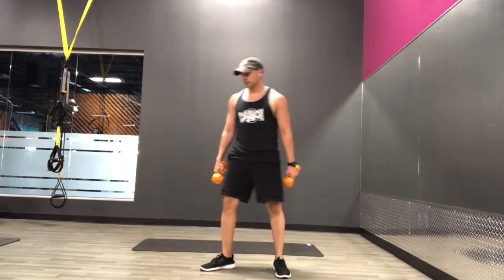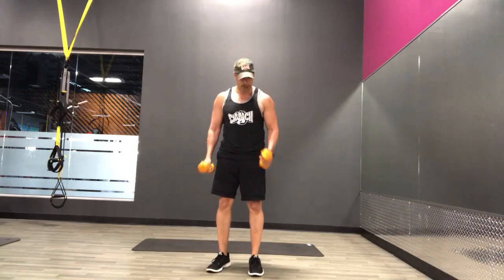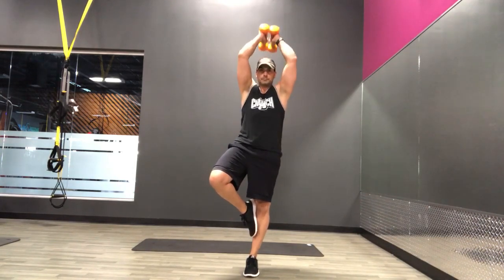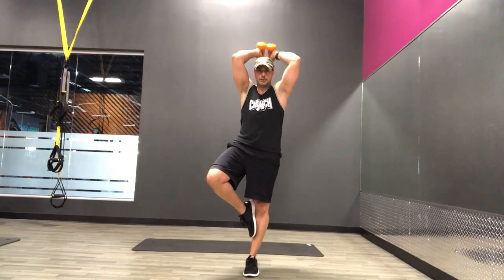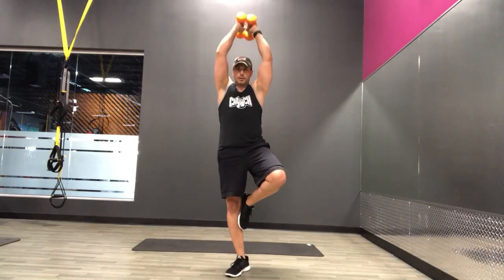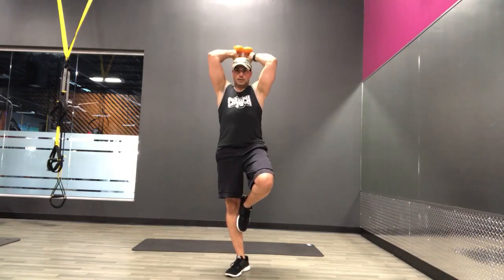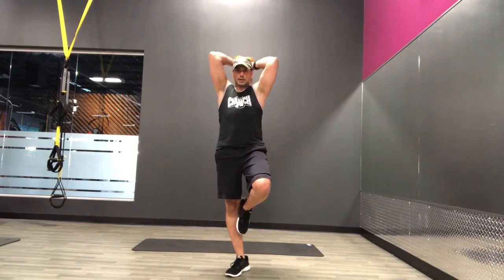Alright, now we're going to do that overhead tricep extension while balancing on one leg for half that set. Ready, and go. Halfway, switch it up. 10 more seconds. And breathe.